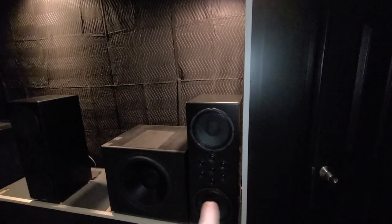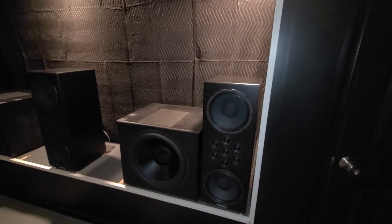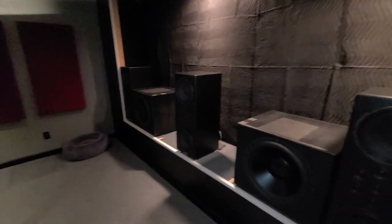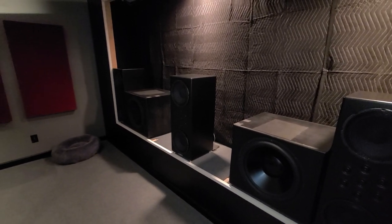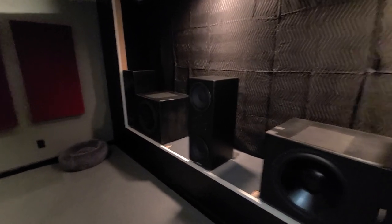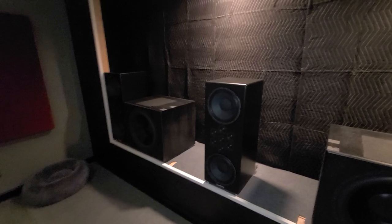Basically, the outer set kind of work as like the mid-range, and then you have the center tweeter, which is the tweeter. But they sound great. I have no complaints on them. Kind of took a chance — reasonably priced. I don't know what people's budgets are, but they weren't too crazy.